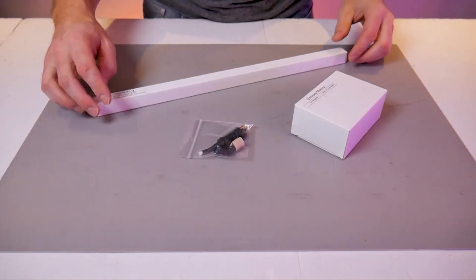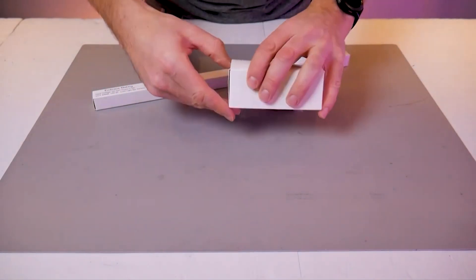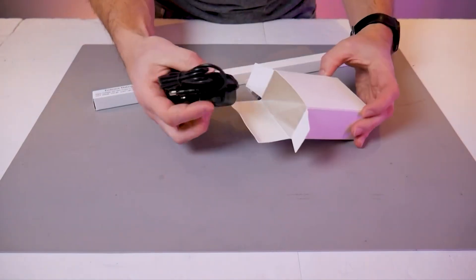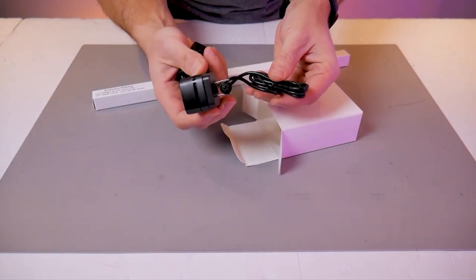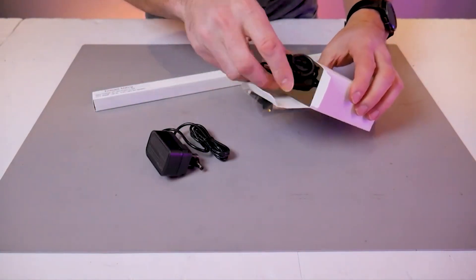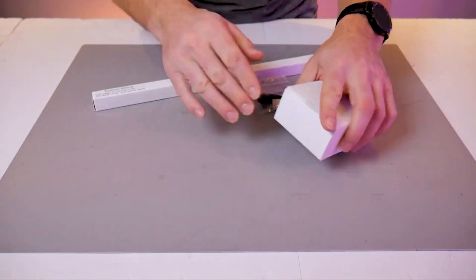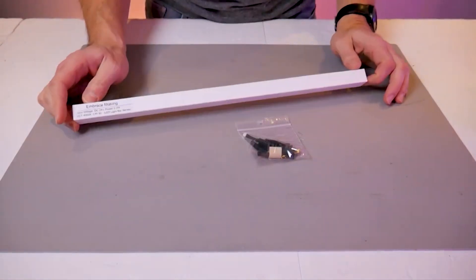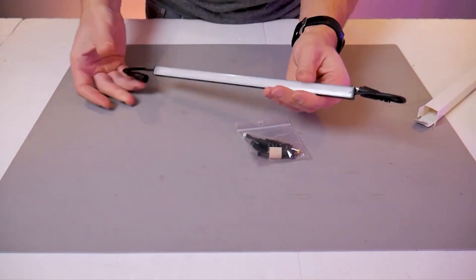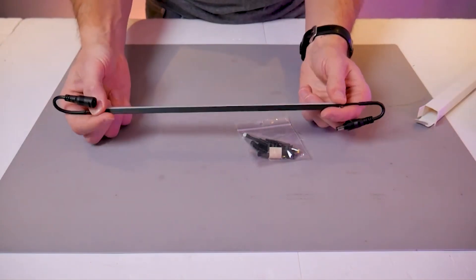We'll begin by taking a look at what is common to all of the kits. You'll get a box with the power supply, and inside of this box you'll also find your wire extensions, specifically the one with the inline switch. The power supply is a North American style plug so if you're outside of this region you may need an adapter. You'll also get the LED bar itself, which has an aluminum frame and a nice diffused lens, plus a bag of hardware specific to your application.